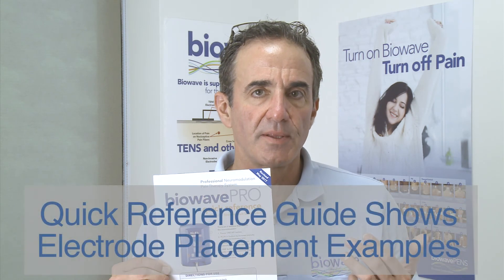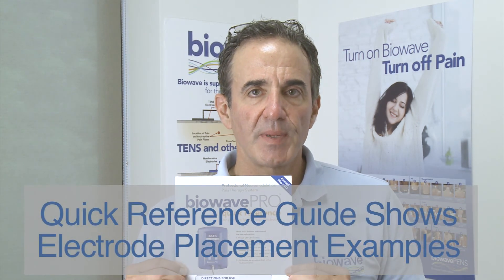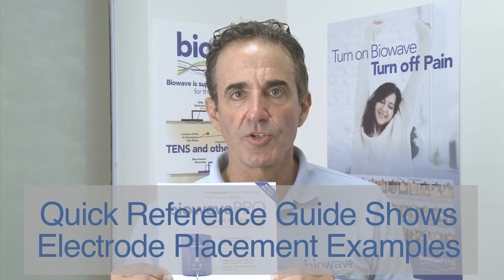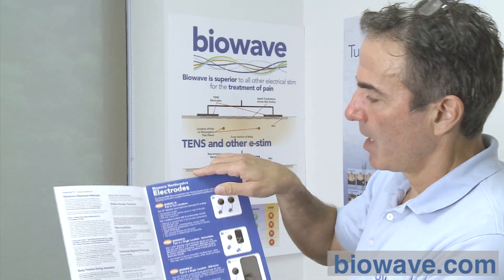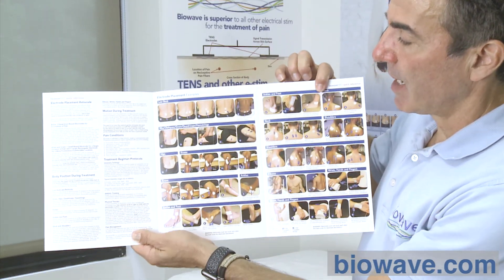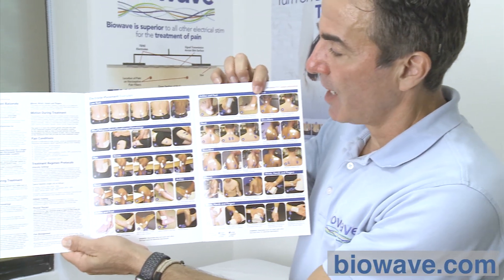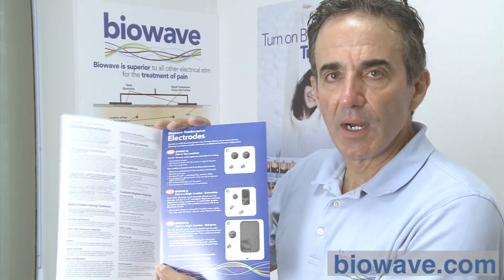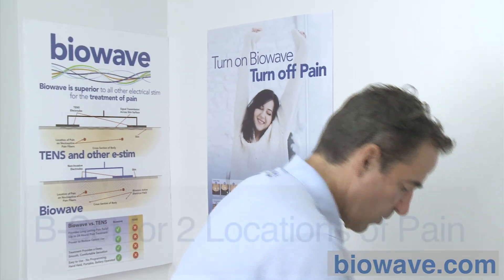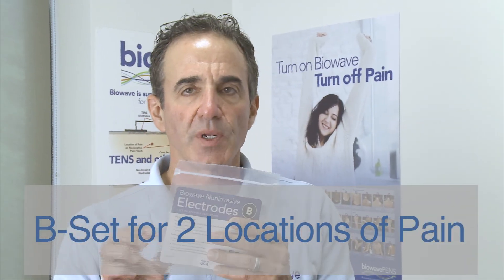To make it easy, we created a quick reference guide — a cheat sheet you can use during the initial time period you're using the device to help you come up the learning curve. This guide shows all the different locations around the body as to how and where you place the electrodes. Before going over all the body locations, let's cover the nomenclature of the electrodes. There are three different size sets. The first set — two same-size electrodes — is called the B set.